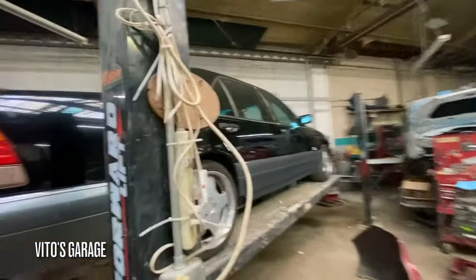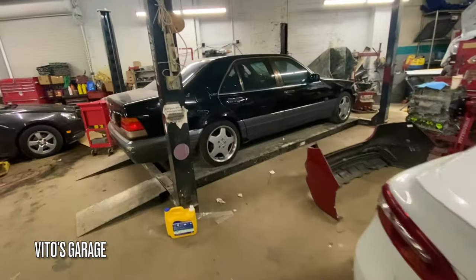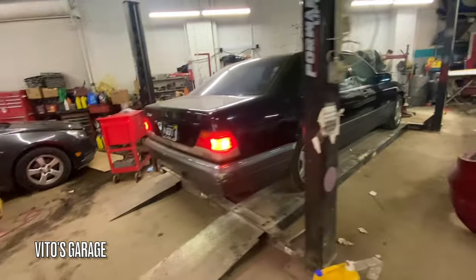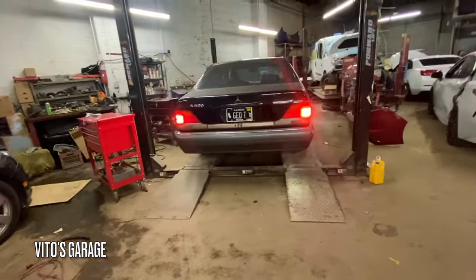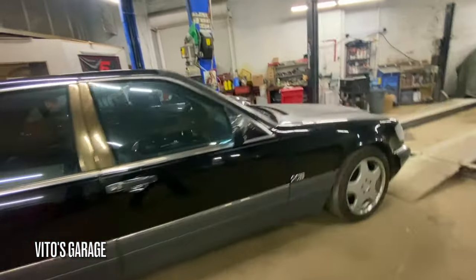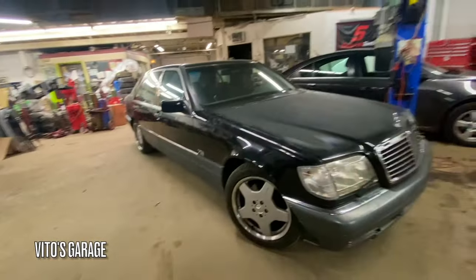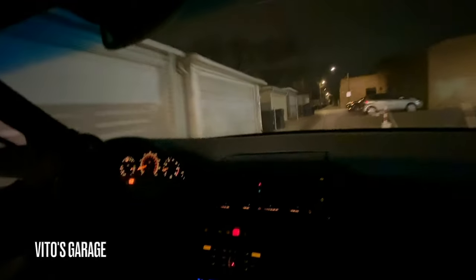It's got 580mm. It's got 152,000 miles. Only the rear we have some noise but the front is awesome.